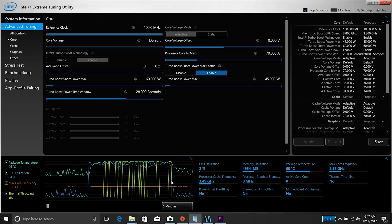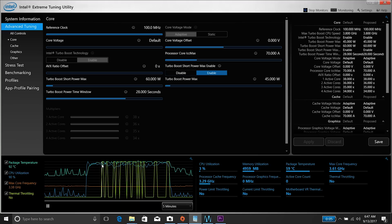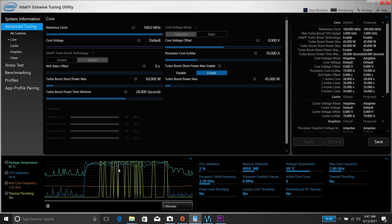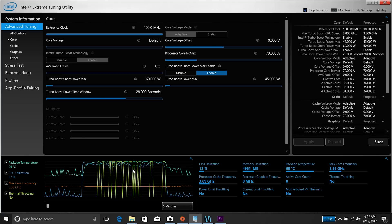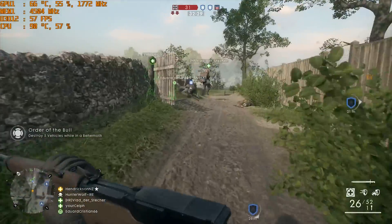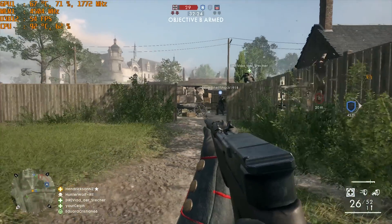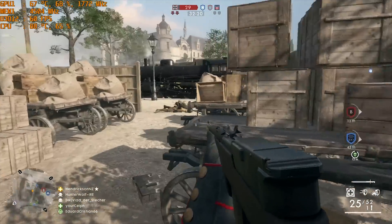I'm back with MSI's GL62M, which is a budget gaming laptop that I picked up for about $899. In my review, you would have noticed that thermals got way too hot — it got up to 96 degrees with thermal throttling, and it also ran into performance issues because of this. Playing titles like Battlefield 1 caused huge frame dips, which was not ideal at all.